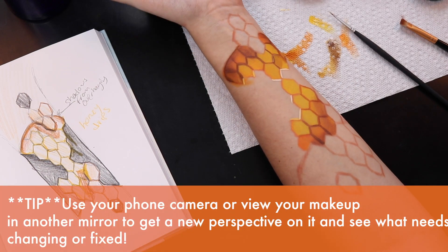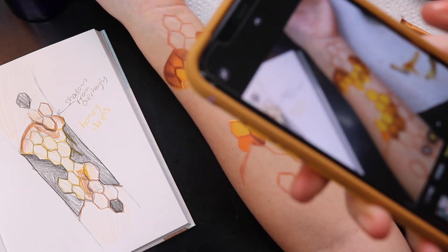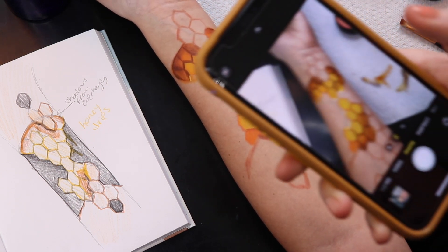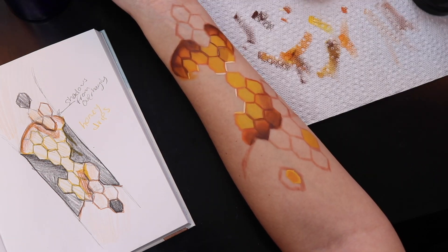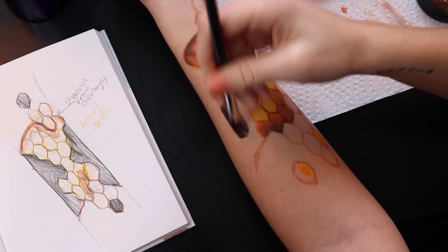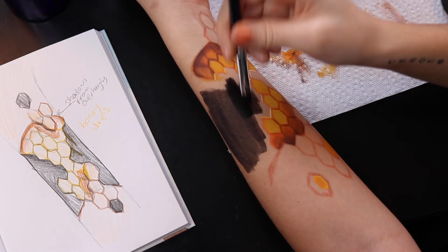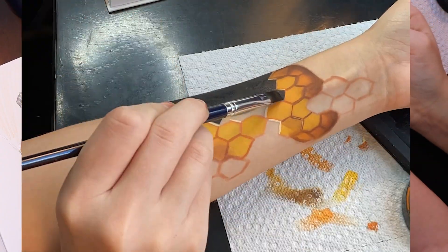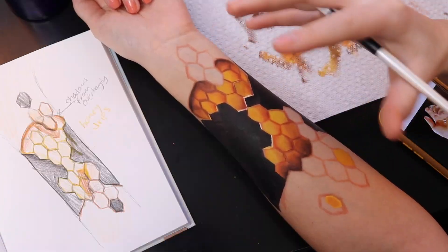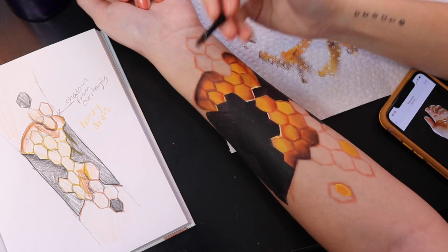A tip for while you're working: a lot of times we end up staring at the same makeup for hours and hours, so literally take out your phone and look through it to see how the makeup is looking. It just gives you a different perspective on where you can fix things. This is definitely the coolest part about illusions — when you start taking out the negative area it helps you visualize everything come together. I decided to switch to the Mehron Edge black paint because you can see how much darker that is. I recorded a time lapse while doing this blacking-out part.